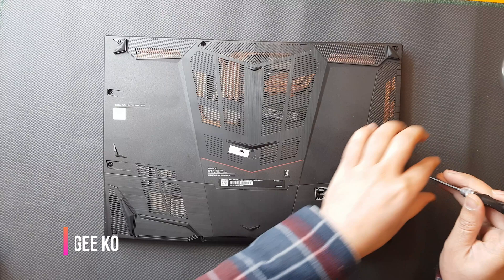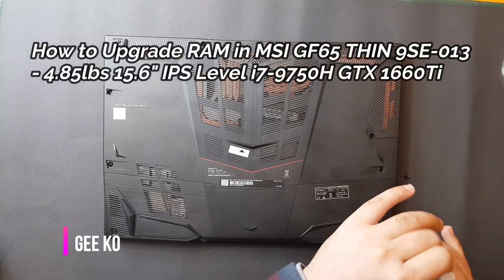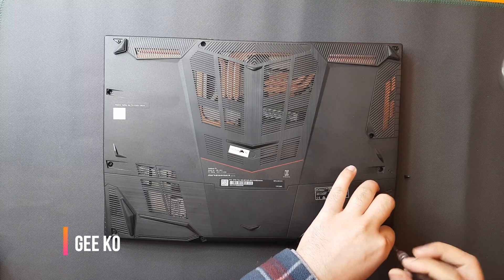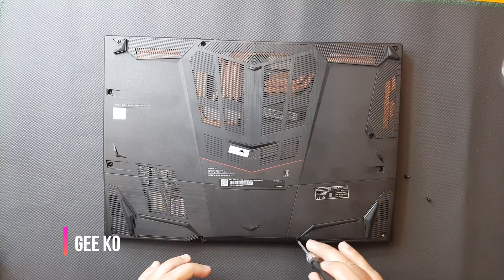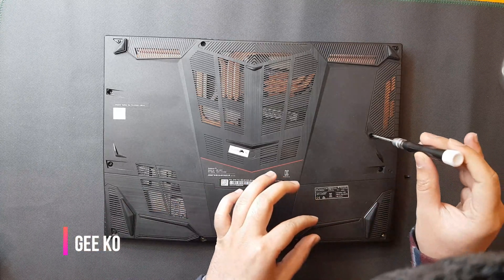Hi there, so today I'm going to be upgrading 32GB of RAM into my MSI gaming laptop. The model number is GF65.